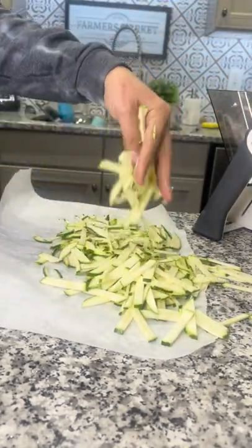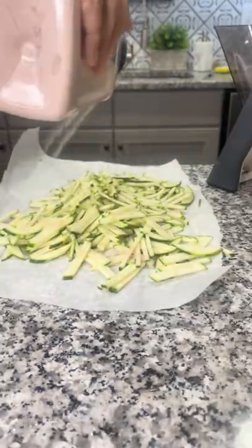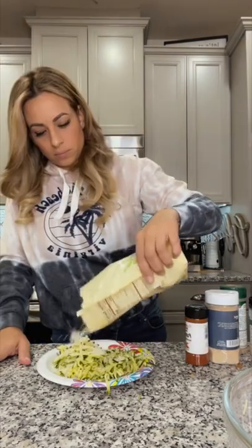Lay this out, sprinkle some salt on it, and let it sit for 15 minutes. After that 15 minutes you're going to squeeze out all the moisture. Then lay it back out and add some almond flour to it and add it to the bowl.